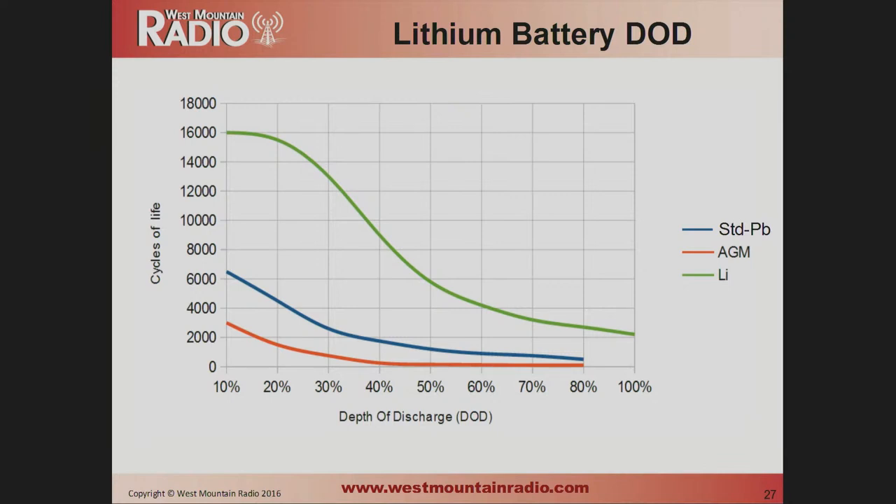The depth-of-discharge performance of lithium batteries is where they really shine. The green line on the chart shows that at the 50% discharge level you're getting almost 6,000 cycles. Even more impressively, you can go all the way to 100% depth of discharge and still get 2,000 cycles. Lead-acid batteries really shouldn't go below 80%. This is extremely impressive performance.